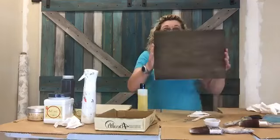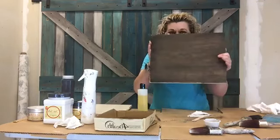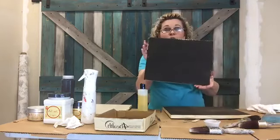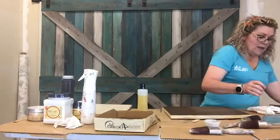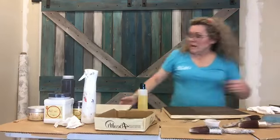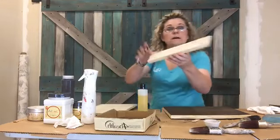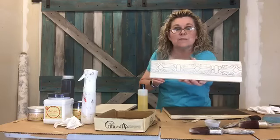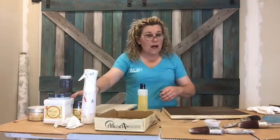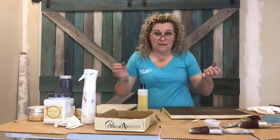So we used Dixie Belle's Coffee Bean. Here it is as a stain. Here it is as a stain with our hemp oil over it. Here it is as a single coat of paint over bare wood. Here it is as a wash over Dixie Belle's Pure Ocean. Here it is as a custom glaze, as a custom wax, and also as a custom glaze, a custom wax, and an accent product. So the next time you're looking for a product, don't just think of it as paint - it may be a paint, a glaze, and anything else you want it to be.